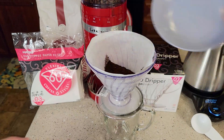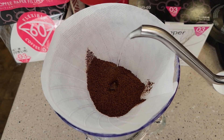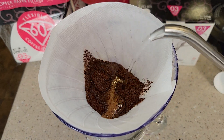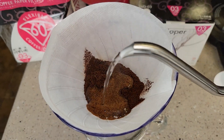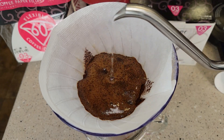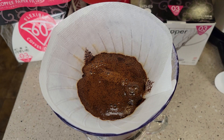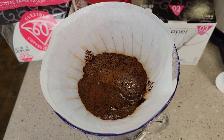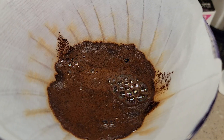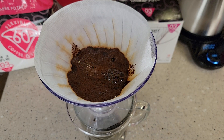Let's put our coffee in. First we're going to add a little bit of water and wait 30 seconds — we're going to add some hot water and create like a bloom. You kind of want to start in the middle and get them all saturated. We're not going to put a ton of hot water in. Now we're going to wait 30 seconds, and that's called a bloom.